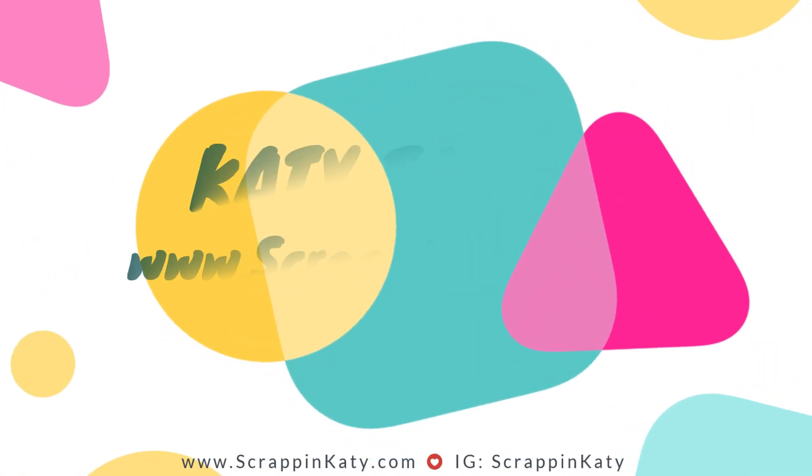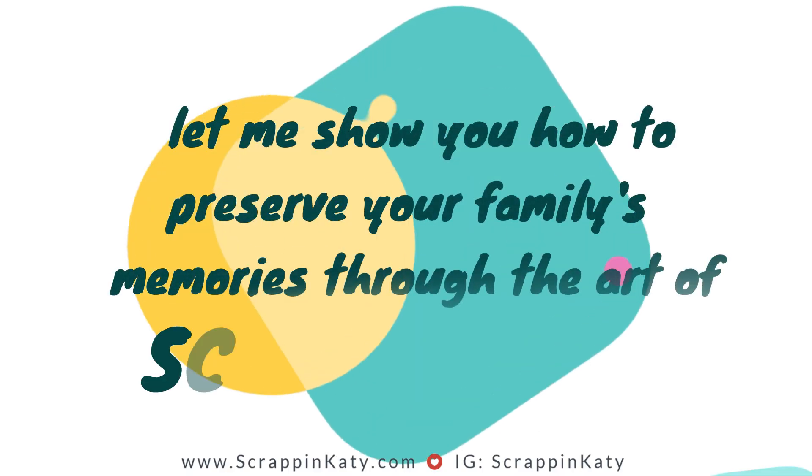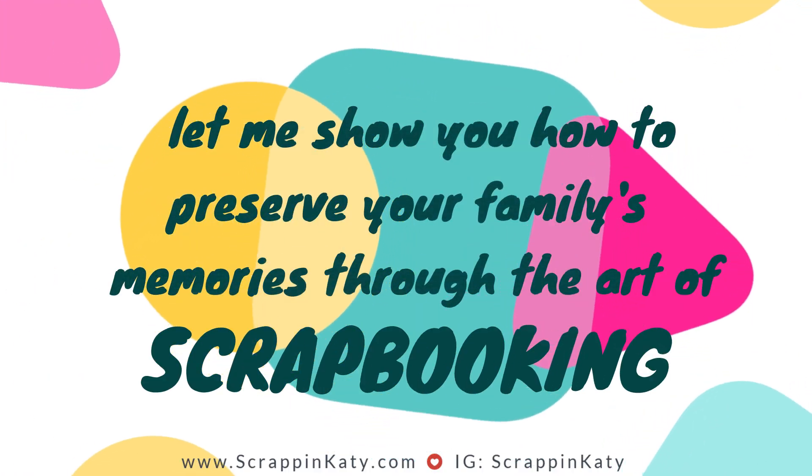Hi, I'm Katie Taylor at ScrappinKaty.com where I show you how to preserve your family's memories through the art of scrapbooking.